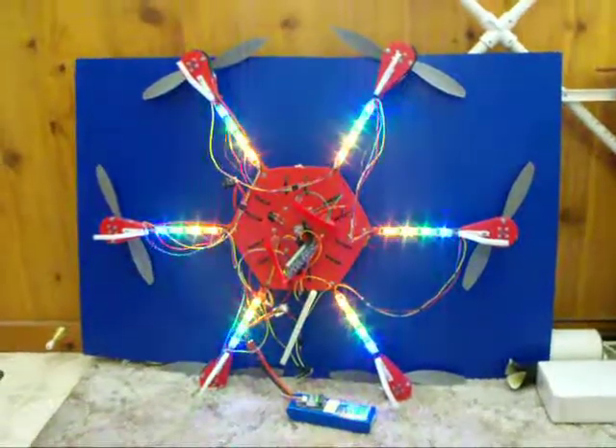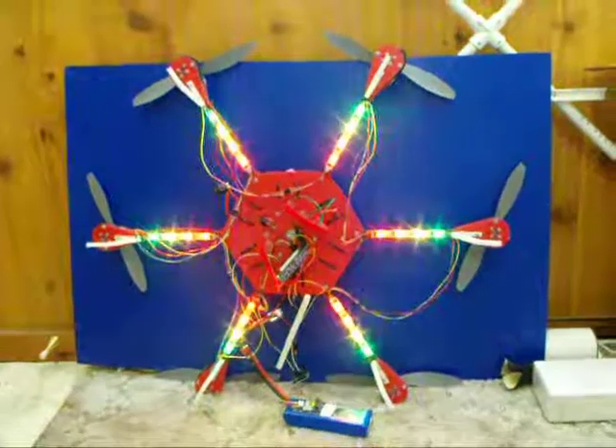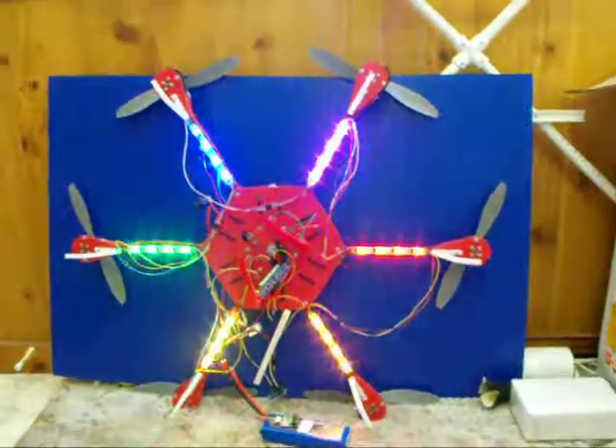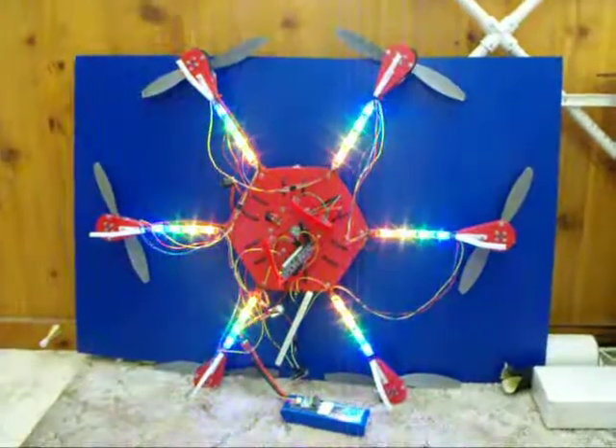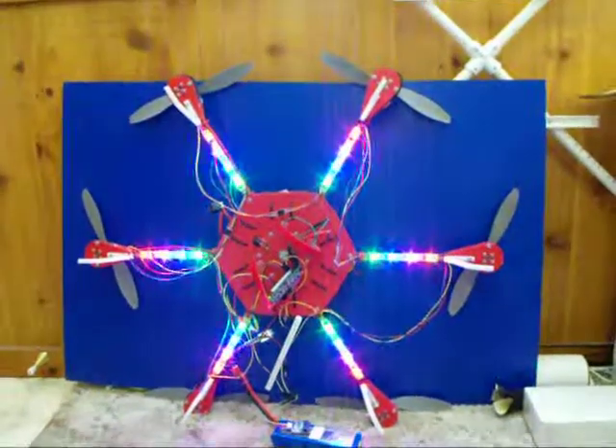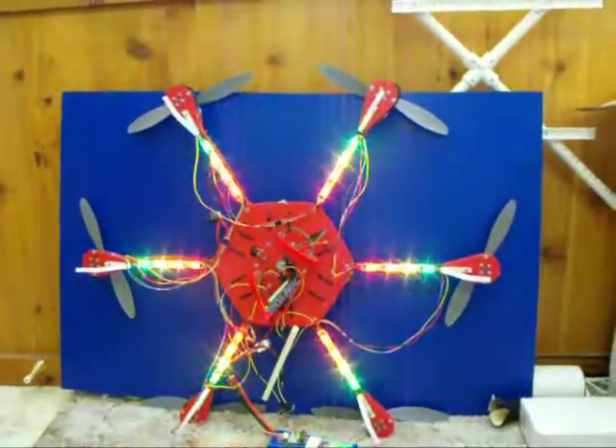I'm anxious to get this flying — I flew the hexacopter a few days ago. I'm anxious to get it flying with the lights on, preferably at night, and hopefully I can still control it at night.